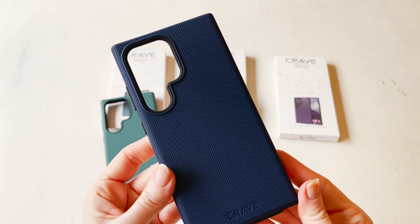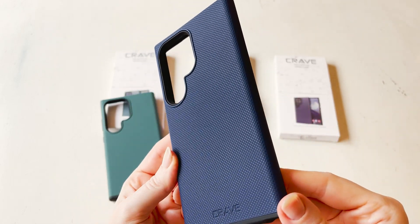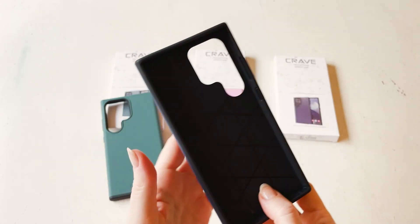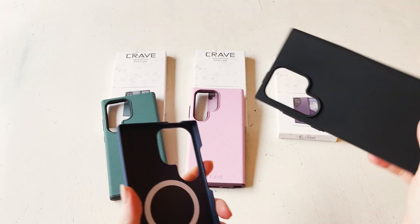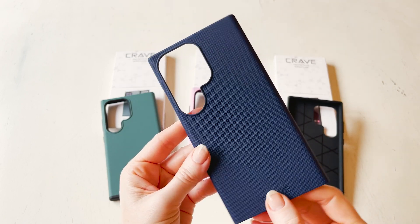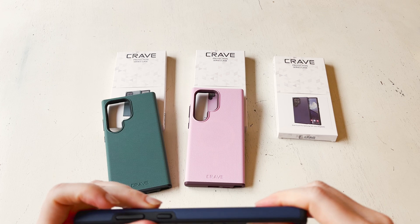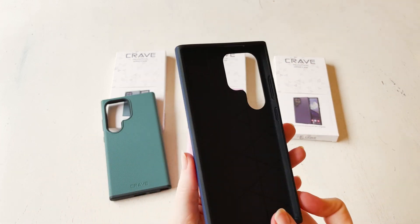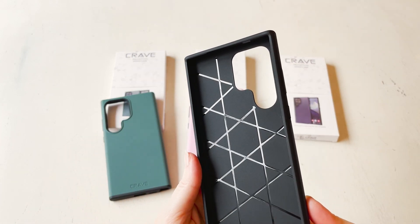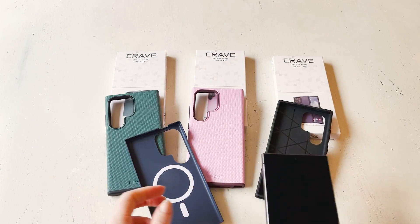This third one is the navy. It's really lovely in person — a nice deep dark midnight navy color. It has that texture all on the outside and then a black rubberized piece on the inside. This one is also MagSafe. Inside the rubber piece you'll see a texture and a design that's on all three of these cases, which adds an extra layer of grip to the inside of the rubber.